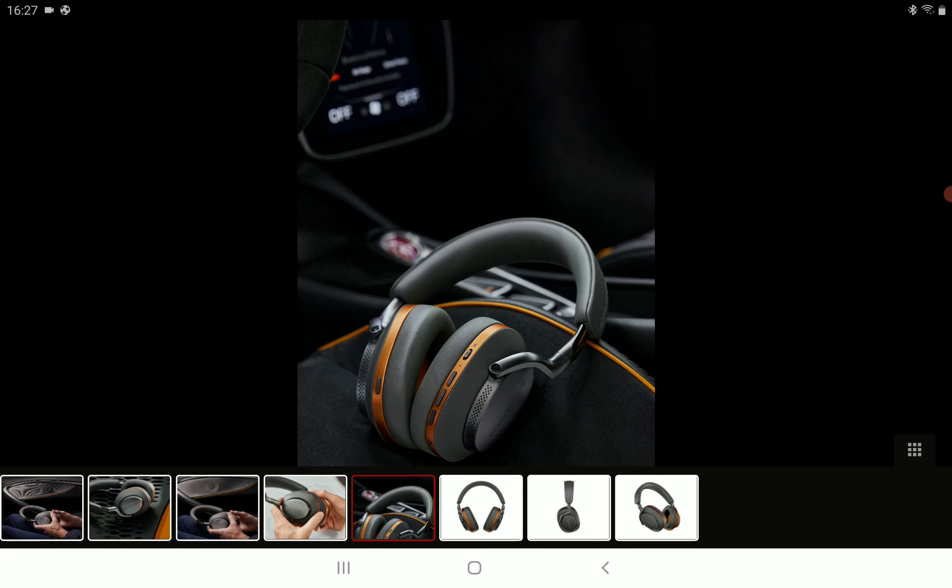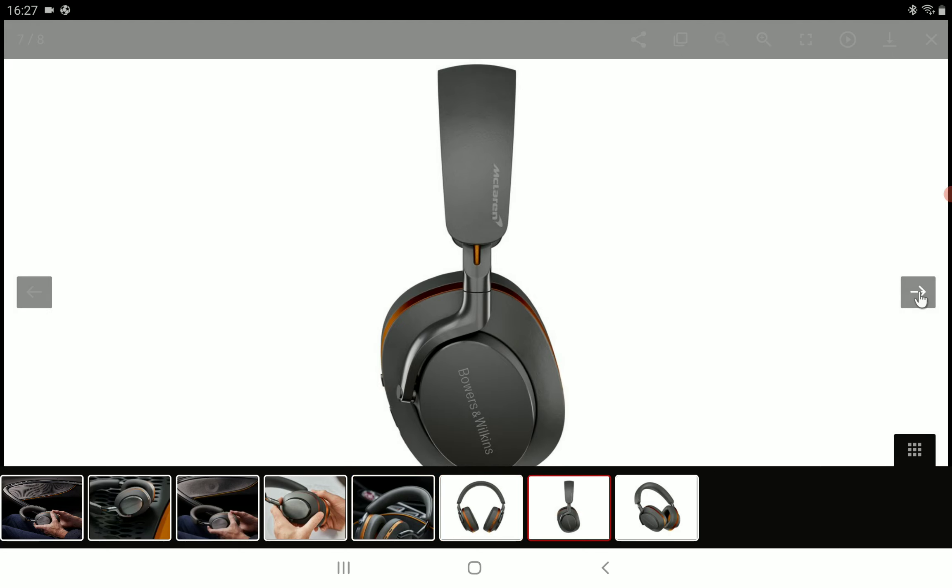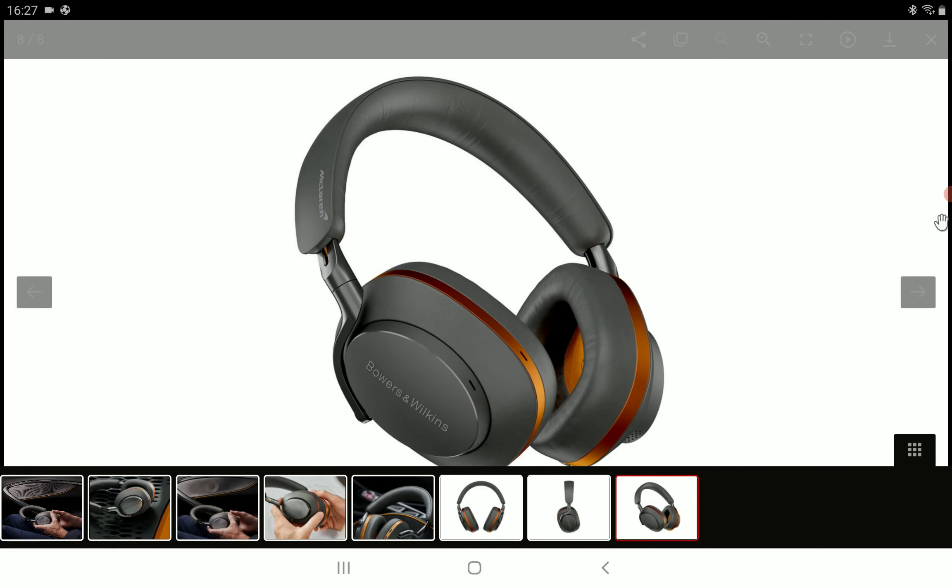At $800, it's very expensive, and that's because you're getting the McLaren edition. You have to look and see if it's something you can afford. If you can, go ahead and get this model and see if you like the sound performance. Check it out, subscribe to the channel, like the content — see you next time.